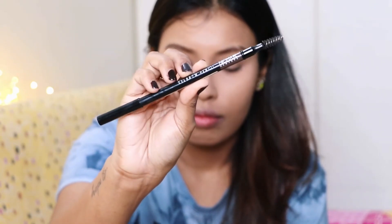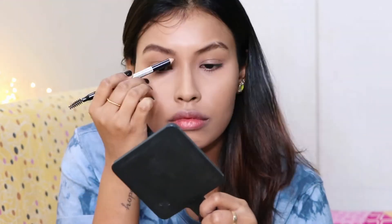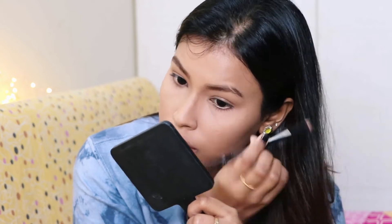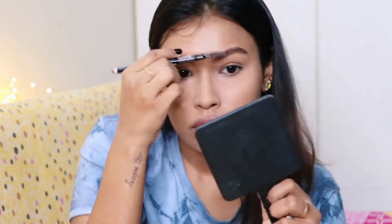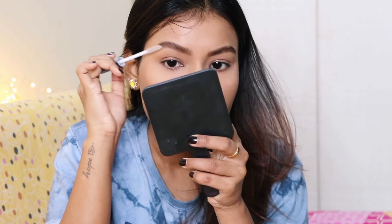For powder, I'm using the Maybelline Fit Me Loose Powder. Moving on to the eyes, first I'm going to fill in my eyebrows using the Nykaa K Eyebrow Pencil in the shade Dark Brown, and then I'm setting it using a clear transparent mascara.